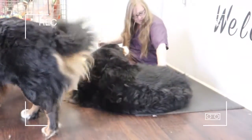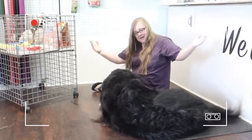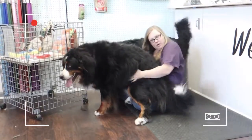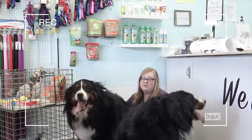You've got a lot of undercoat — you're going to be so much fun to blow dry! Have a seat. They're great breeds.